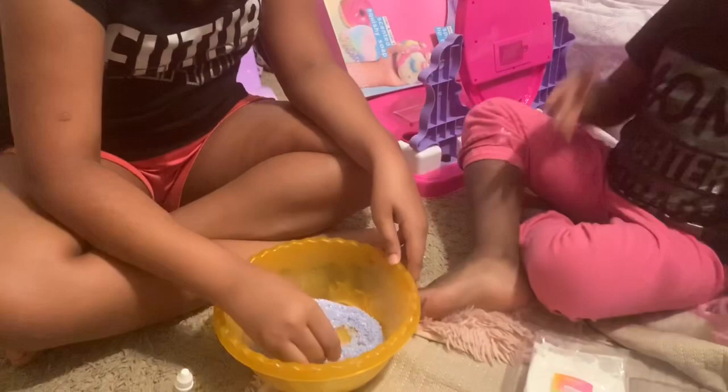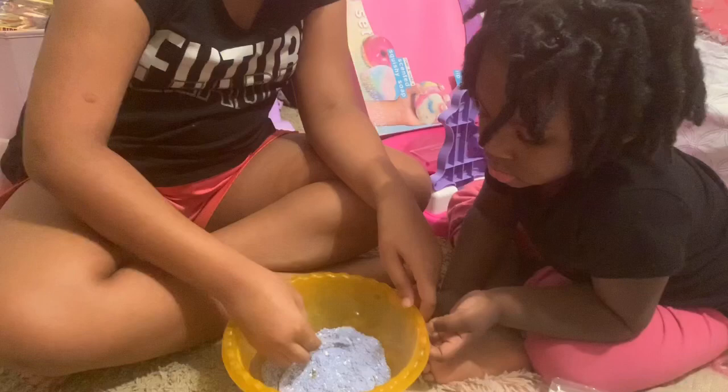It smells good! Yeah it smells good. Gabby, would you just smell the bath bomb? It still smells good even without all the bath bomb mix added yet. Okay, let Gabby try.